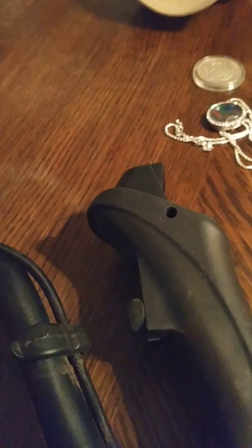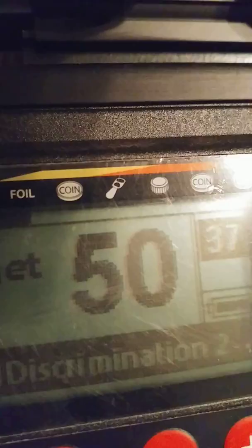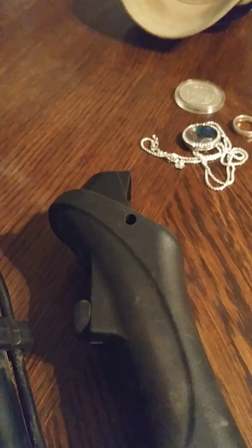In this next one we're gonna do a silver necklace — let's see what that rings up. Looks like in the high 40s there. And we will do a thin 10 carat white gold — looks like a solid 50 on that one.